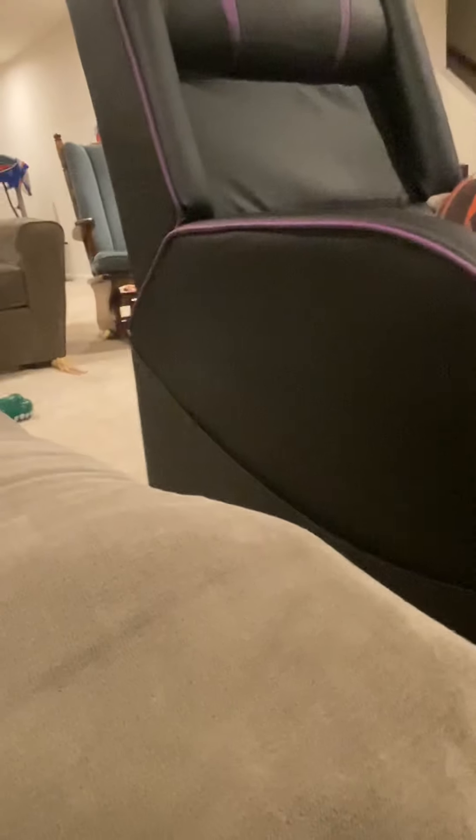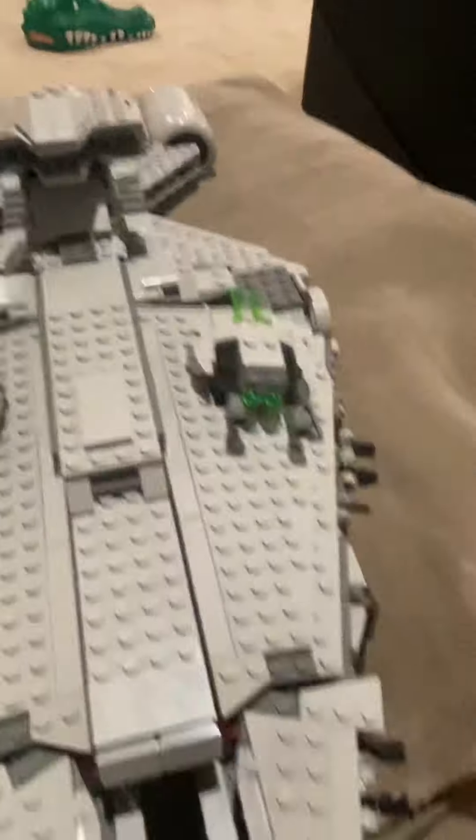Now let's talk about the minifigs for a second before we get into the interior. So for minifigs in this set, we'll first start off by talking about...